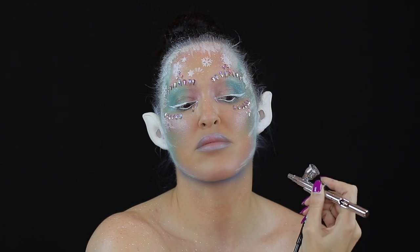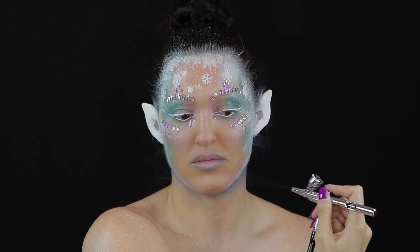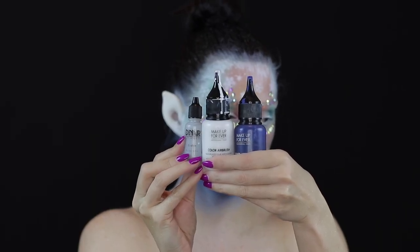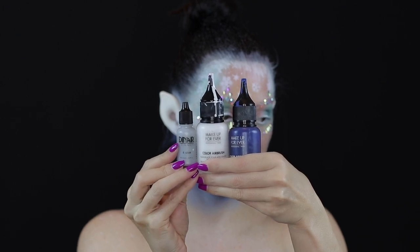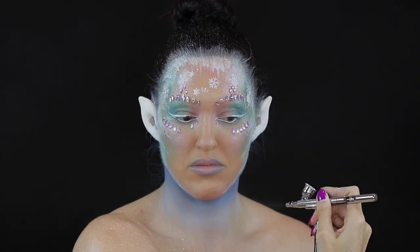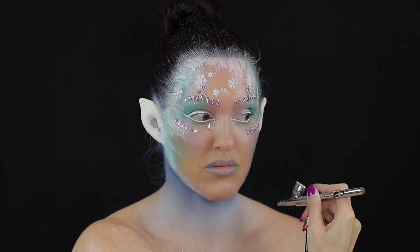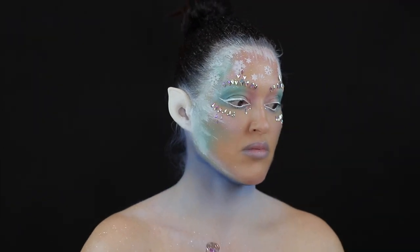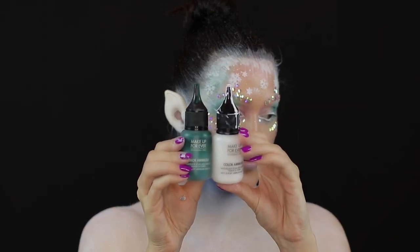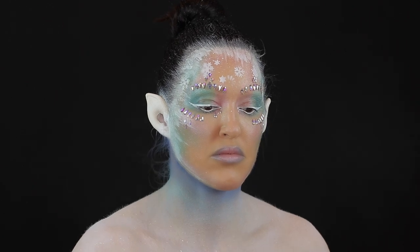For the body I began with the Makeup Forever Colour Airbrush in dark blue. To create a lighter blue I then mixed in some white and some silver just to create a gradient effect. I then mixed white with green just to create a lighter green, as I wanted to incorporate the same shade that I had on my face.